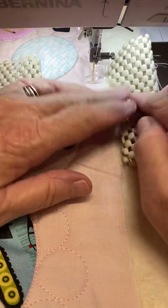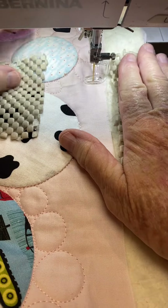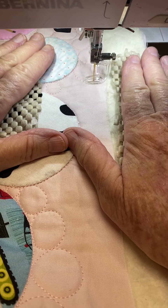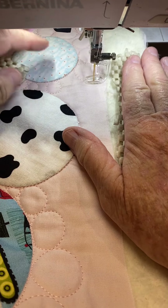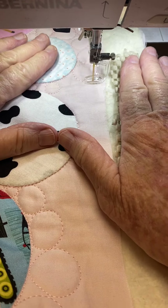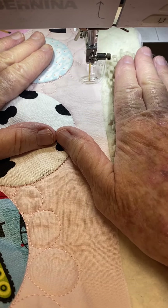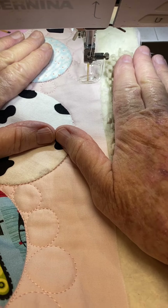I've just got non-slip rubber mats on my hands. I'm just going to fold it over here so it doesn't get on the plate — these just grip onto my hands and grip onto the fabric. For pebbles like this, free motioning circles, the trick here is that you need to go clockwise and then counterclockwise or anti-clockwise.